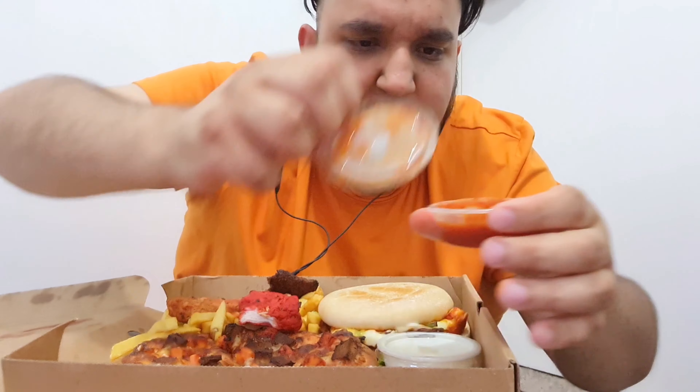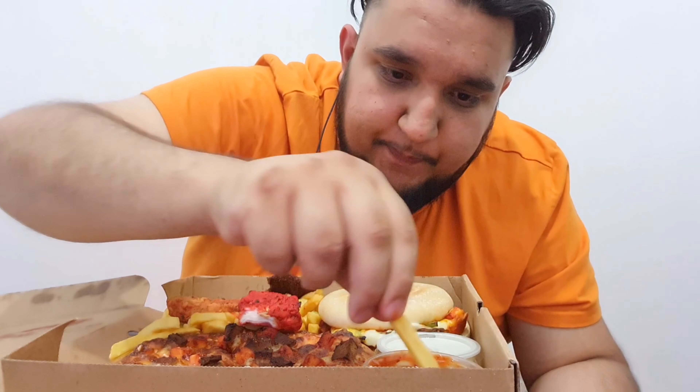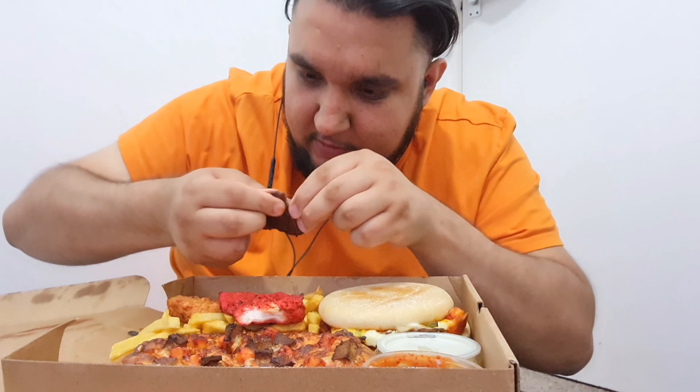There we go, try it with the chips. A bit spicy as well - that's good, brilliant actually. As I always say, get on the meat again.